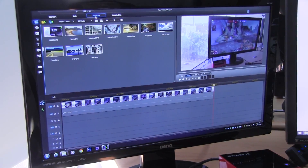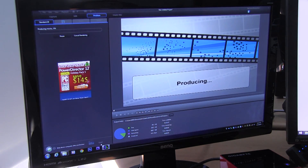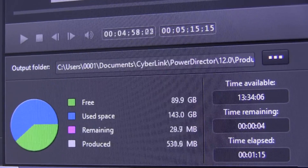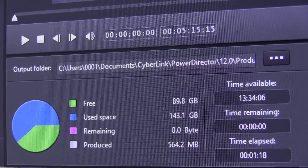Now let's take a closer look at CyberLink PowerDirector 12. I have a five-minute clip shot with a Canon camera — H.264 footage — and I'm going to export it to MP4 at 16 Mbit. It is hardware accelerated through Intel's Quick Sync video. In total, this only took one minute and 18 seconds.